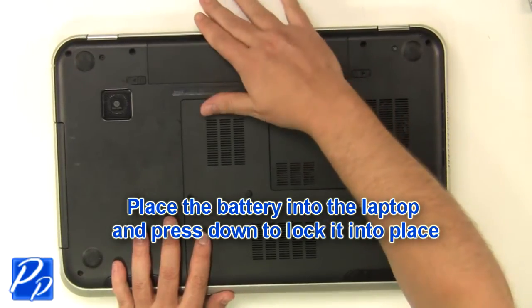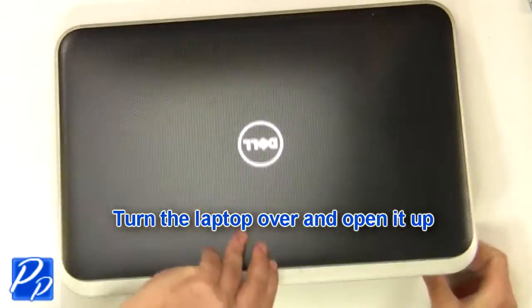Place the battery into the laptop and press down to lock it into place. Turn the laptop over and open it up.